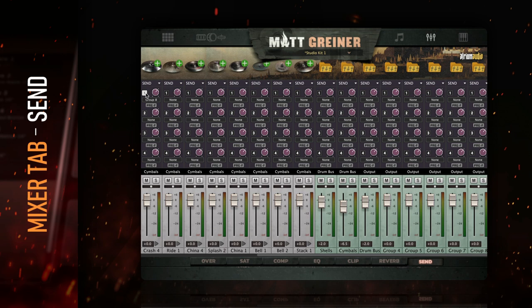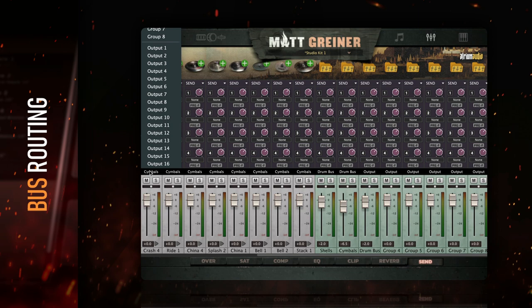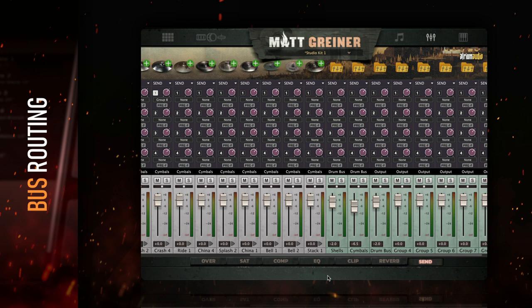Now's a good time to cover the routing inside the mixer. The master output for each track is controlled by the black box above the fader. Click this to route that channel through any of the eight mix groups or send it outside of the plugin with any of the 16 outputs. A common way to set this up is to use a few buses as groups for shells and one for cymbals, then route these groups to a master bus. Try combining track routing and sends to experiment with parallel processing. If you want to stem out from Drumforge Matt Griner into your DAW, just send each channel to its own output, then create an audio or aux track with that output set as the input.